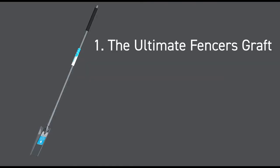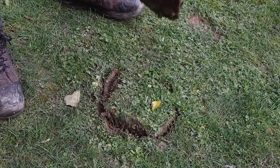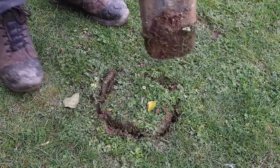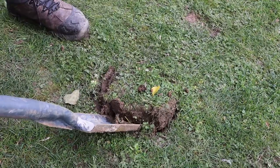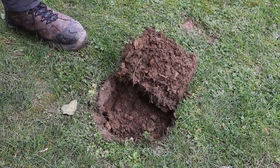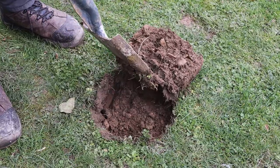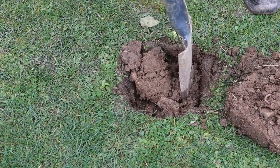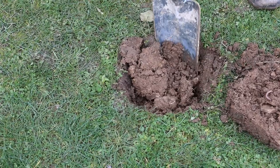Firstly, we've got the ultimate fences graft. This Sitemate ultimate fences graft is a heavy duty digger and a metal fencing spade for digging out post holes. The fences graft is designed to save upper body movement, avoid bending when digging, and helps create a more efficient digging technique.